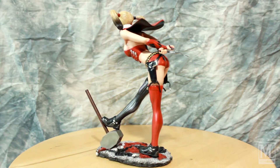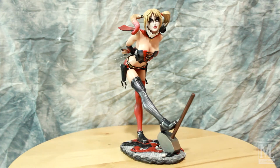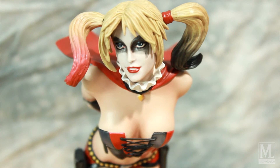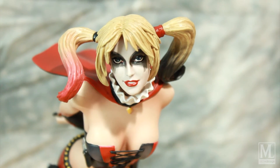Alright guys, I'm going to try to keep the videos a little shorter so it's not so overwhelming. I'll take you in closer on Harley, we'll see the details, and then we'll wrap her up. Alright guys, a little closer on Harley — don't let the little puppy eyes fool you here, she's dangerous.